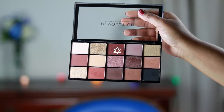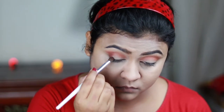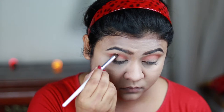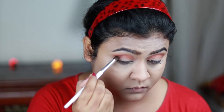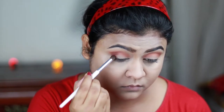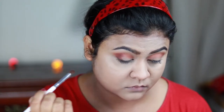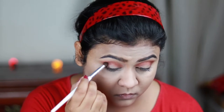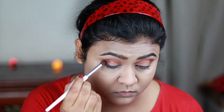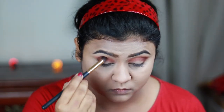Now I'm using this shade and placing it on my outer V area, also dragging it towards my inner corner just a bit. I'm using a dark brown shade from the same palette and applying it over the brown shade to give my crease and outer V area more depth. Then with a clean blending brush I'm just blending everything out.